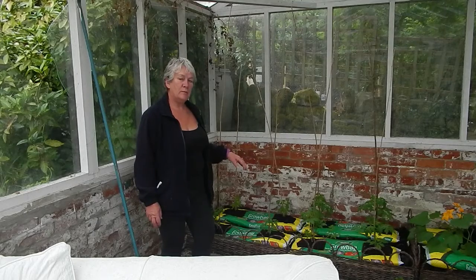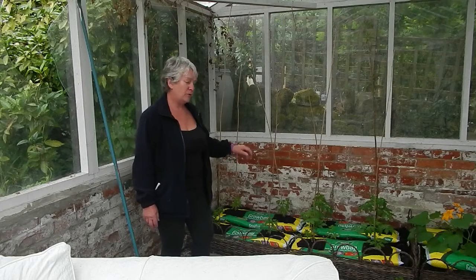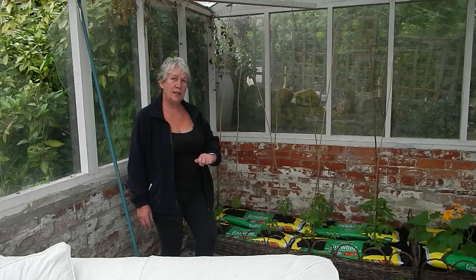I overwinter them and then put them out again after the pots are finished. At the moment I've got tomatoes and one courgette in here now.